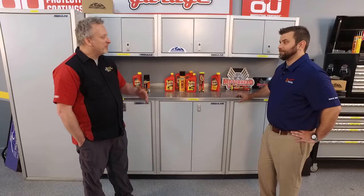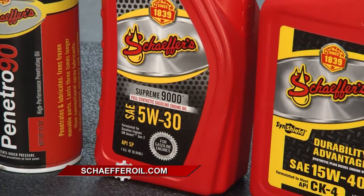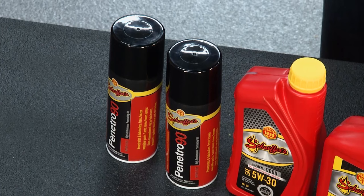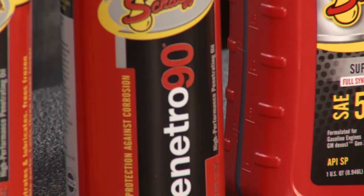Schaefer has stayed true to its purpose by remaining family-owned and American-made, manufacturing all products in-house for quality control. Their Penetro 90 is a high-performance oil-based penetrating lubricant that won't dry out — it stays moist, penetrates rust and corrosion, and is safe for use on tap-and-die sets and electric motors. It's a must-have for any garage.